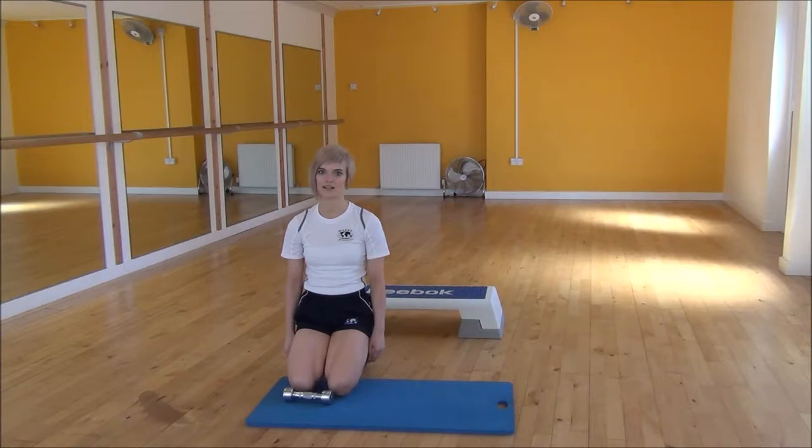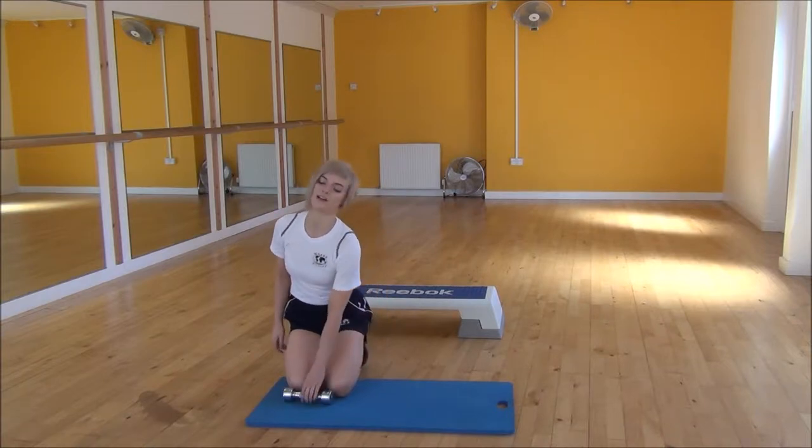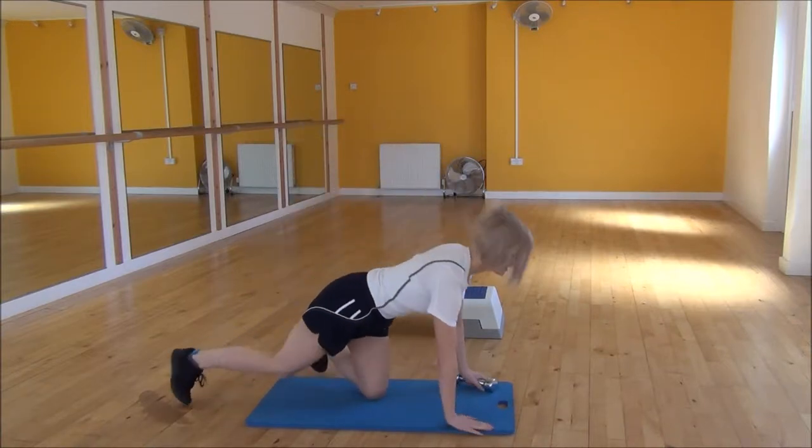Okay everyone, the next exercise today is the Dumbbell Superman. To start off, you're going to lie down on the mat on your tummy.